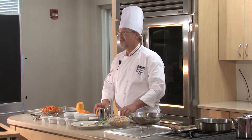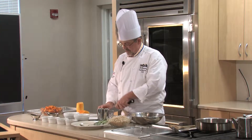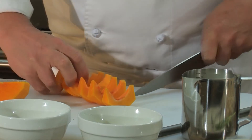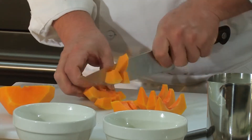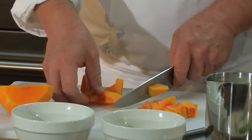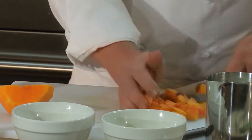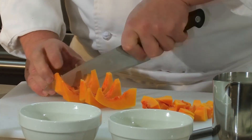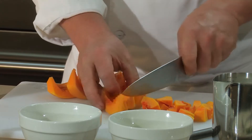Now what we're looking for is about a half inch dice on this squash. It's kind of difficult with this kind of shape, so we're just going to cut it into wedges. And then from the wedges, we're going to just not waste anything — we'll cut it into squares, or at least close to it. Keep in mind that when we roast this in the oven, this is going to lose about half of its volume, so it's going to be a good size smaller.